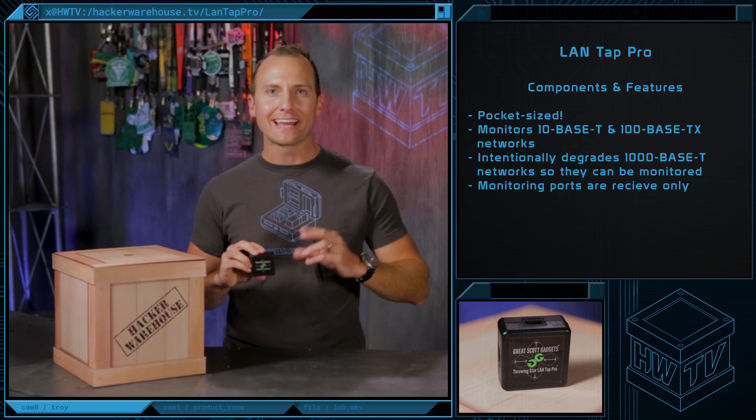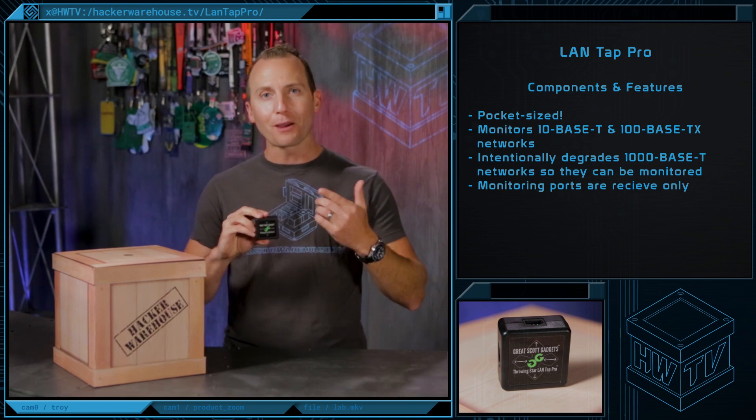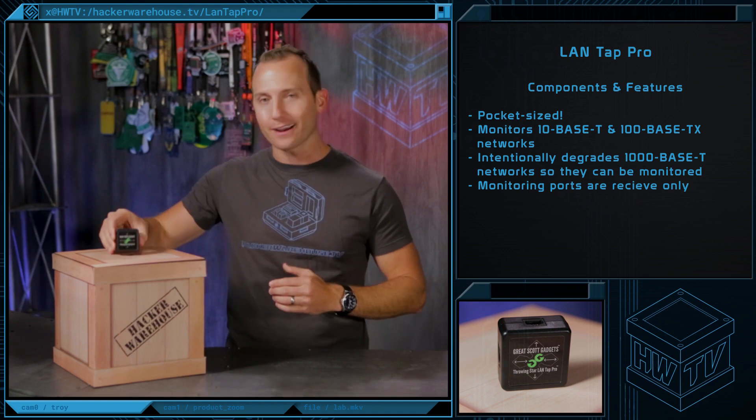The LandTap Pro itself weighs less than 8 ounces and is only 2 by 2 by 1 inches and, as you can see, is small enough to fit in your pocket.